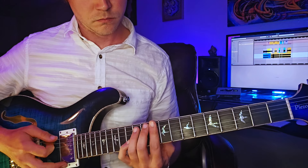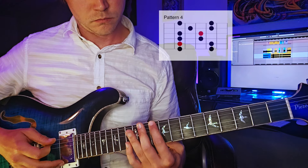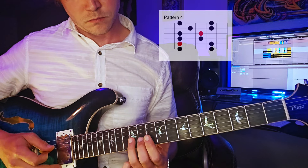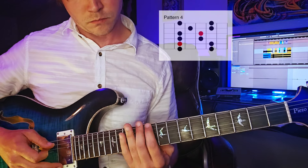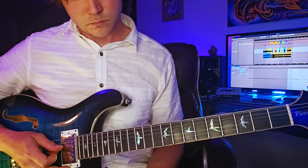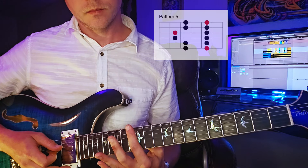Up next is the fourth position, which starts on the tenth fret. And finally, we have the fifth position, which starts on the thirteenth fret.